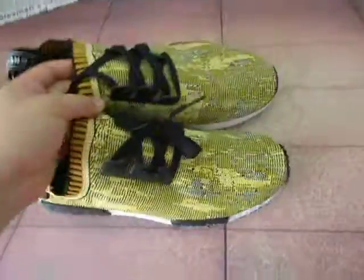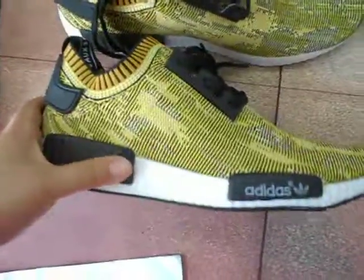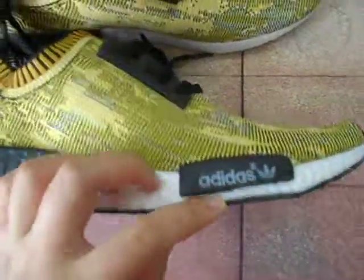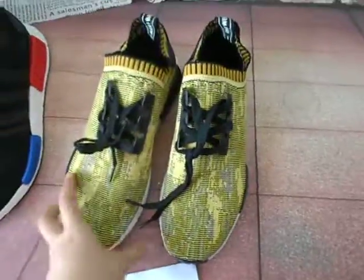Let's talk about another color — the golden wolf color. You can see the design and the Adidas logo, and the golden wolf color. The shoelace. NMD shoes are the same design.